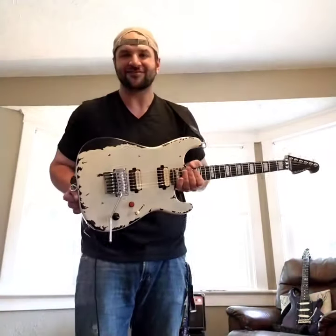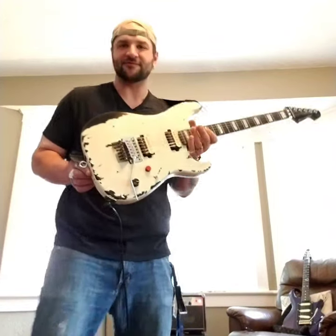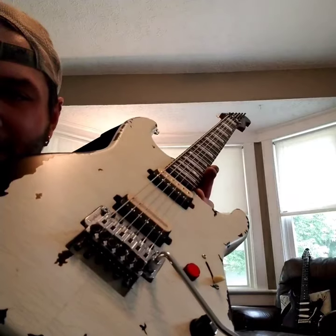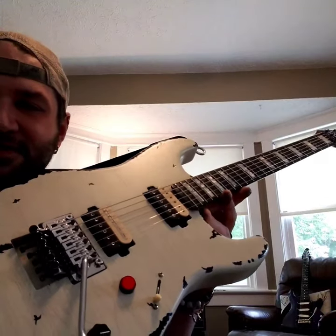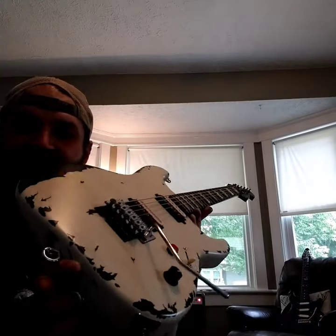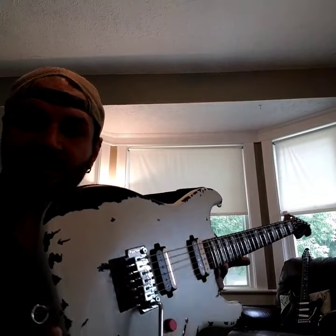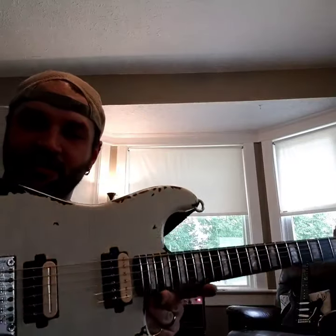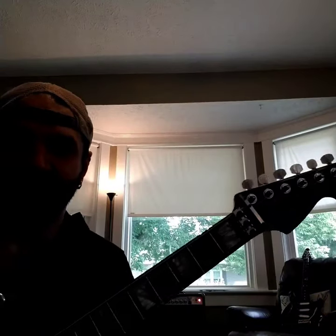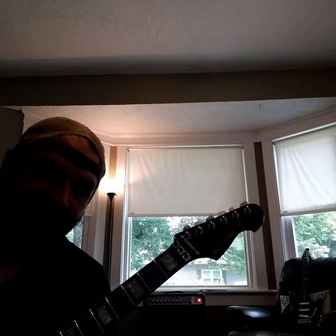Hey, how's it going? Check this beast out. This should definitely look familiar. This is basically a regular S-style version of a very well-known guitar.